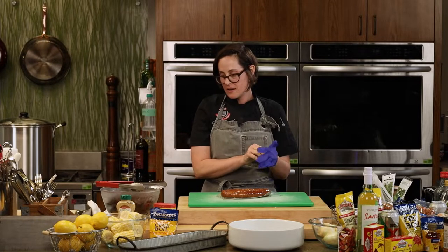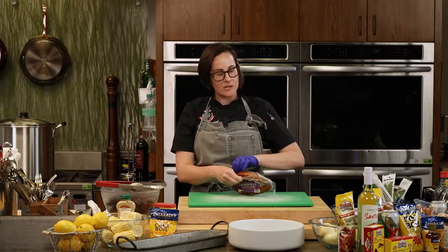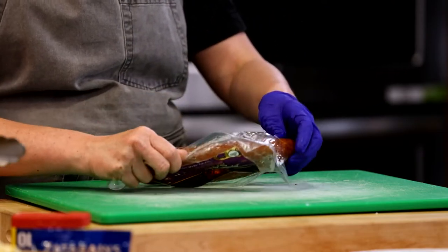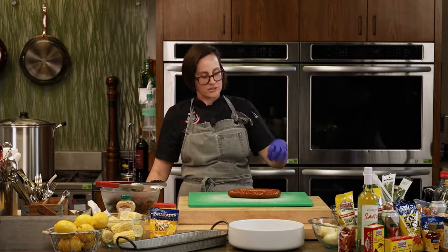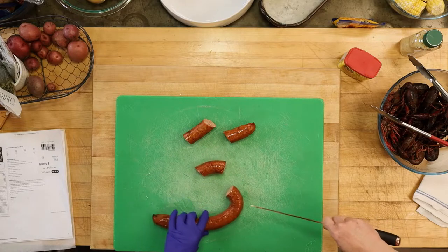Now we're going to add the andouille sausage. Something interesting: seafood boils from Louisiana all the way up to New England share certain fundamentals — the potato, the sausage, the corn, and the flavorful liquid. For a clam bake or Portuguese style, they use linguiça sausage. Even though they're different regionally, they're still the same at heart. That Portuguese linguiça is so good and hard to find.